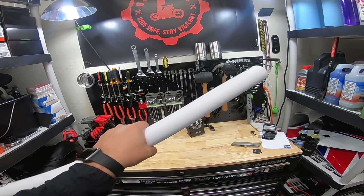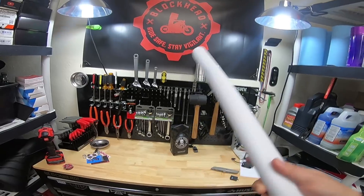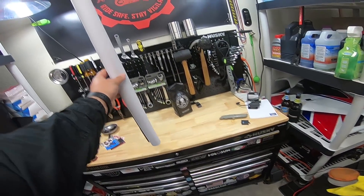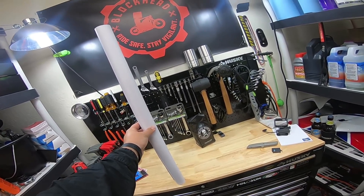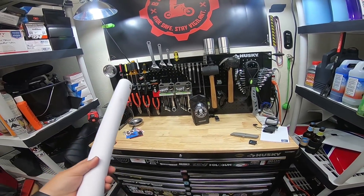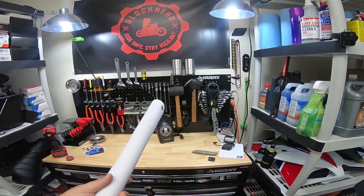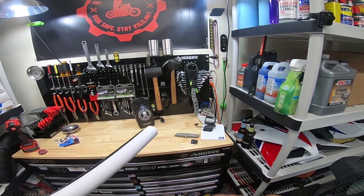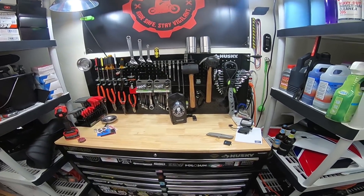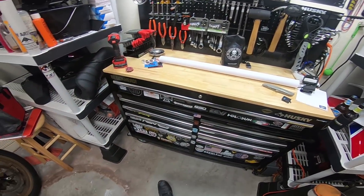So if you guys don't know what the block box is, the way you basically are entered is I'm going to select one patron per month to receive the block box. It will be this box of — or in this case, I'm going to be sending a tube of items to the winner. Per $1 that you contribute per month, you're entered one time to be drawn. Legally, you're basically contributing to the channel to help the creation of content, and as a perk, I'm choosing one of you guys to receive some cool stuff per month.